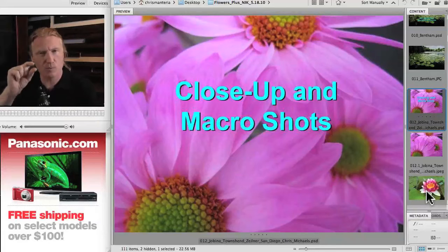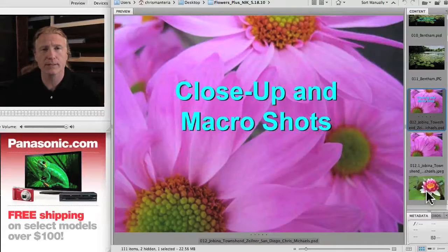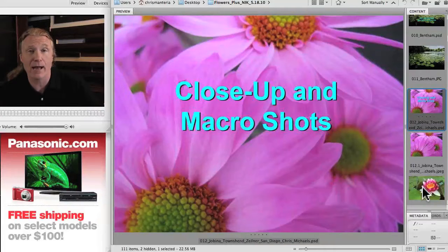With this lens you can get a one-to-one ratio. You can actually get in very, very close — just parts of flowers. It's also useful for stamps and coins and things like that, so it's very useful when you're shooting this kind of close-up work.